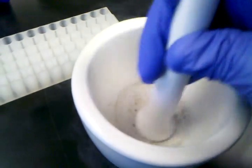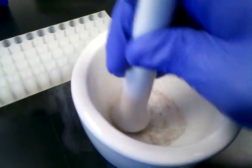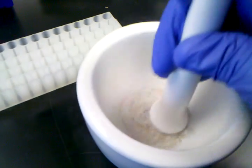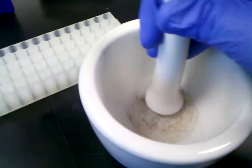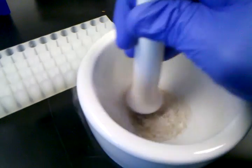The small pieces of the roots will sink down to the bottom of the liquid nitrogen. As you continue to grind, it will slowly turn into a powder. As you can see now, the smallest pieces of the roots are starting to get ground.